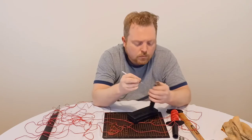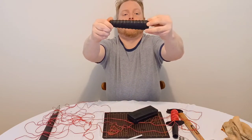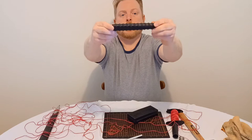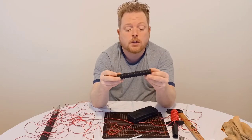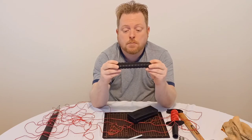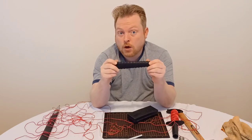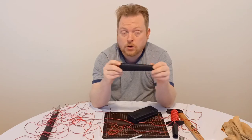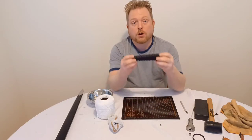There we go — our nice finished grip. Pretty easy to do at home as you've seen, though it does take some time. What we can do next is I can show you how to texture your leather, and then we'll finish it off by reassembling the sword.